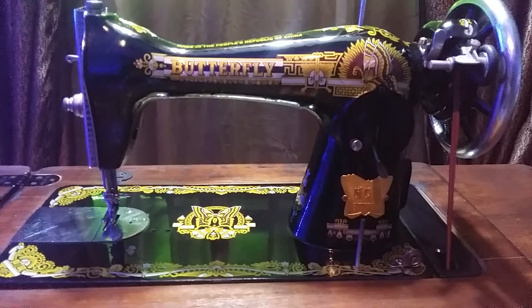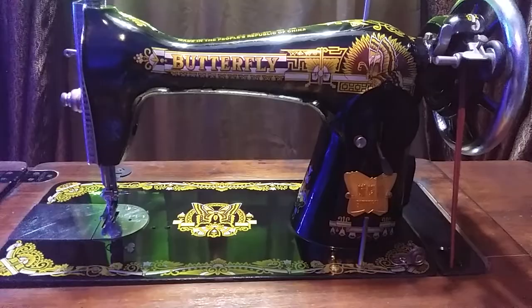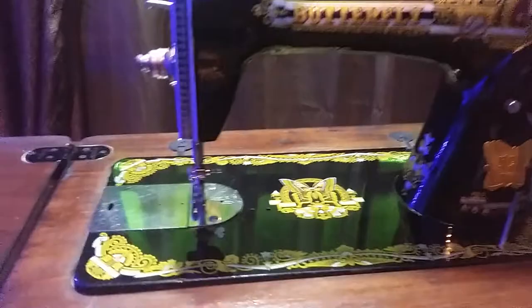This is how to wind a bobbin using a butterfly sewing machine. First thing first, you need to take out the bobbin from the bobbin components.